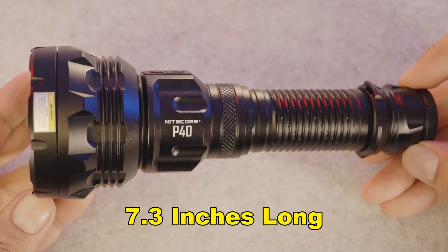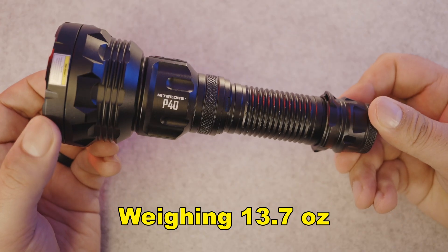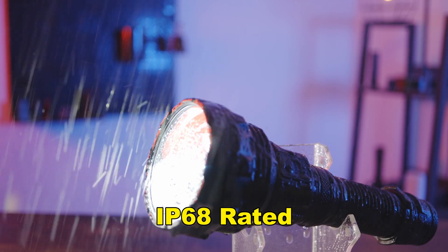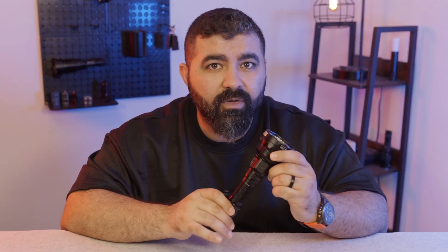The P40 measures 7.3 inches long with a solid 2.6-inch head for beam control, yet weighs just 13.7 ounces. It's rugged — IP68 water and dust proof, and impact resistant up to 1 meter. Built to handle rain, mud, and dust, this is a tool you can count on in demanding conditions. If you're on a search and rescue mission, you don't have to worry about dropping it or getting wet.